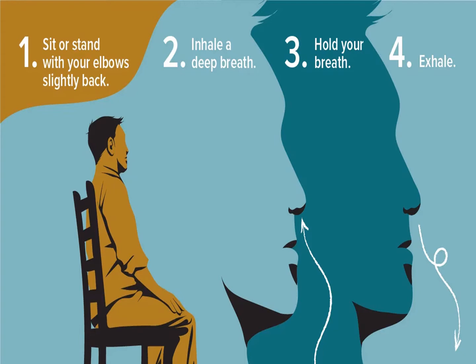Take a few minutes to sit or stand with your elbows slightly back. Take a long slow deep breath in until you can't breathe in any longer. Hold for a few seconds then slowly exhale all the way until you can't exhale any longer. Repeat this a few times as tolerated. Pause the video until you are ready to proceed.